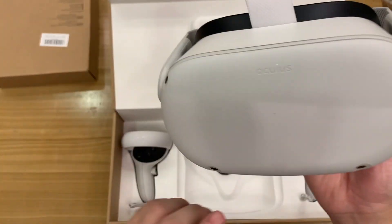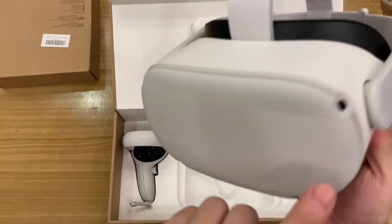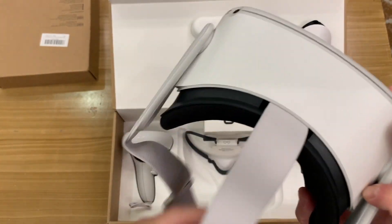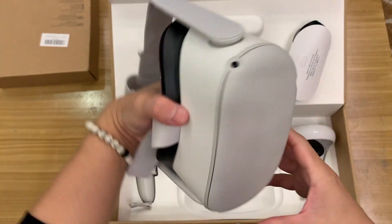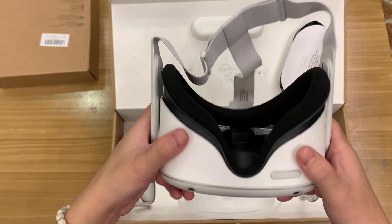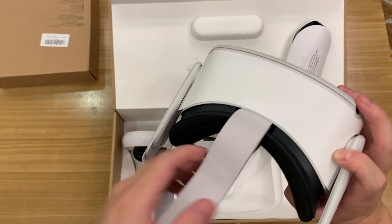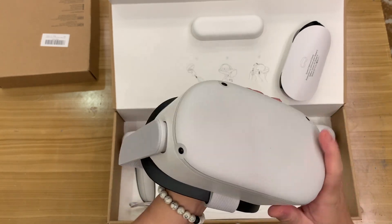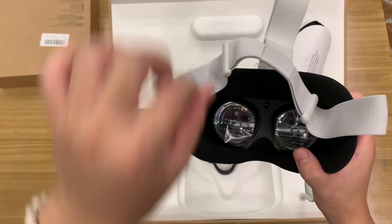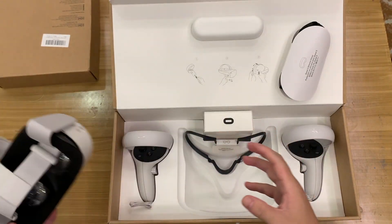Take a look — it has these tiny cameras on the front. The good thing about this is you can still see your surroundings in real life view. You can also choose to turn that off — basically you can switch between VR and the real world view. We'll peel off this plastic and try it on later.